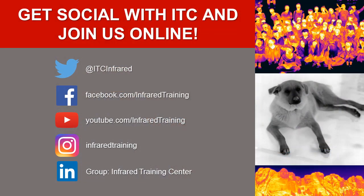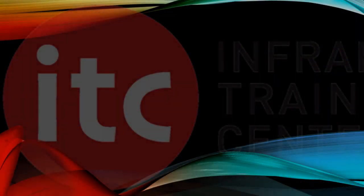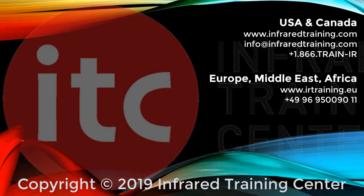Be sure to get social with ITC. Follow us for the very latest, including information on upcoming training dates and locations, valuable tips, and a whole lot more. And if you have questions about training or you're ready to get certified, we've got a number of special offers that run throughout the year. To hear what those are and check availability, give us a call or email ITC at info@infraredtraining.com. Thanks for watching and we'll see you online again soon.